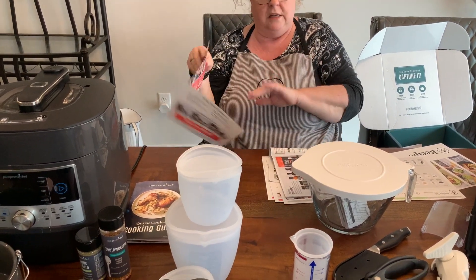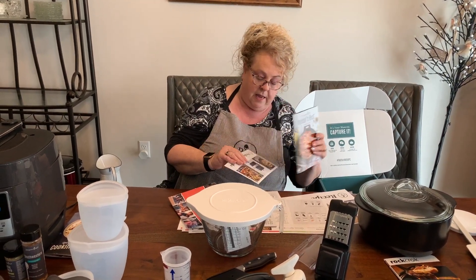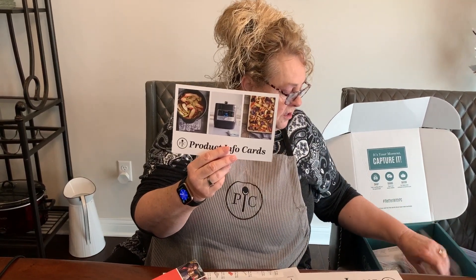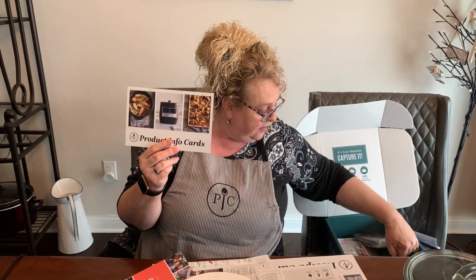Inside the box you'll find consultant kit information — you can hand those out when starting your business. You also get the Season's Best cookbook; I have a collection going back to the mid-90s with lots of favorite recipes. There are product info cards that describe the products, order forms, thank-you cards, and more small catalogs to hand out.